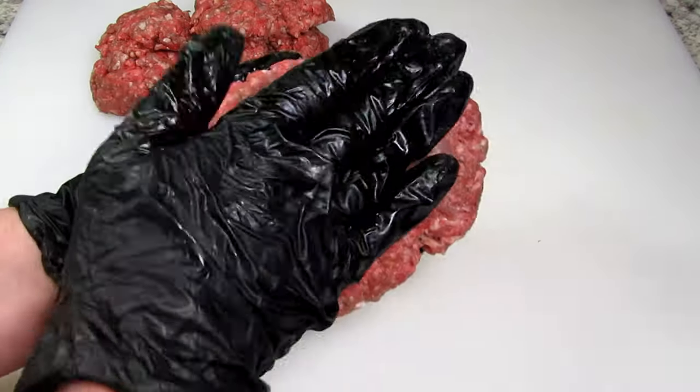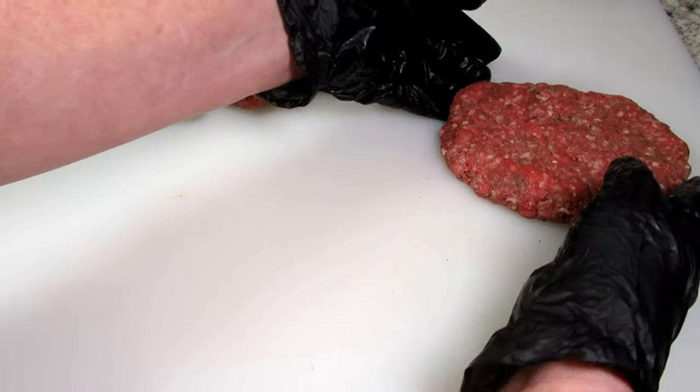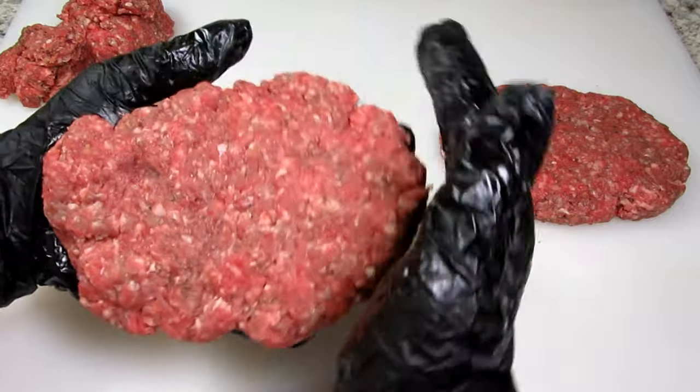Lightly mixed together and forming into three patties. I'm making the patties oval shaped so they will fit the rye bread. You also want to make some slight indents in the middle of the patty so when they cook they will remain flat and not bubble up.